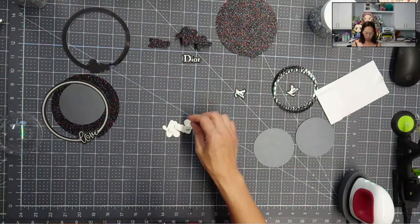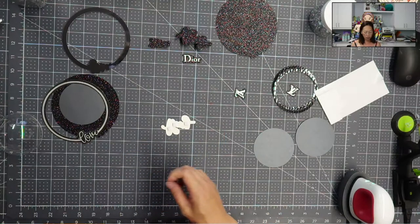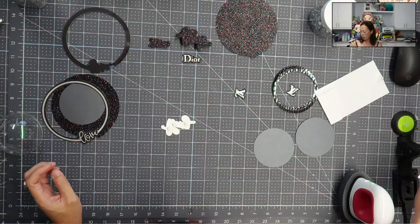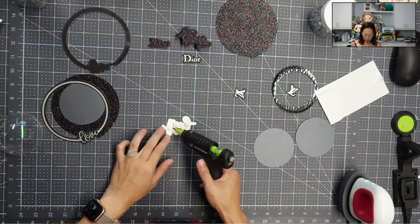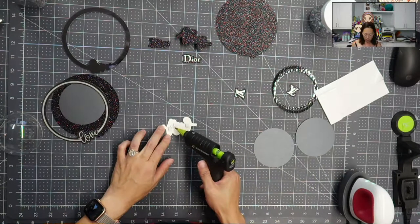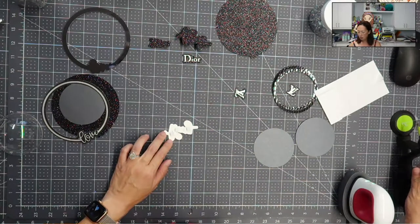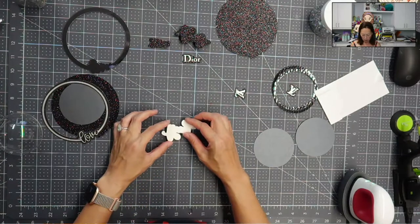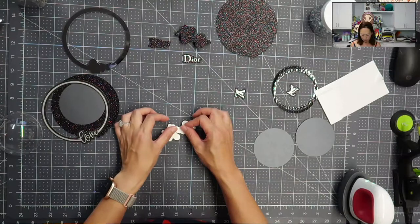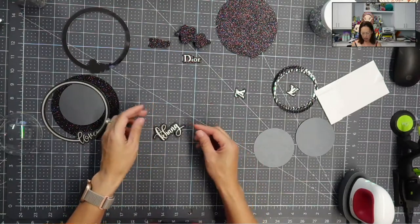I'm going to use my foam tape and probably do three layers so that I can really push down and it adheres to everything and is stable. I'm also really paranoid, so on top of the foam tape I'm going to use my glue gun to make sure nothing is moving around. I know it's a little overkill, but just to make sure. Then I'm just going to layer this on top and push down.